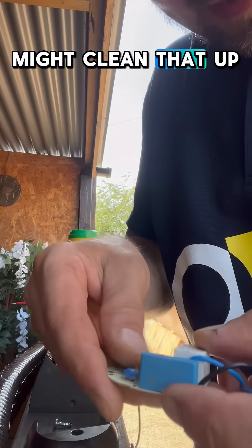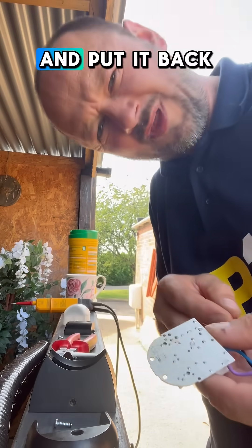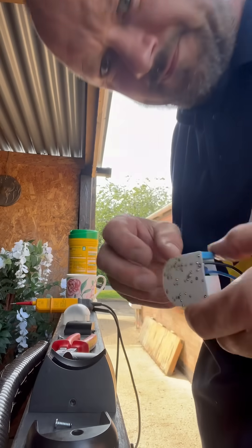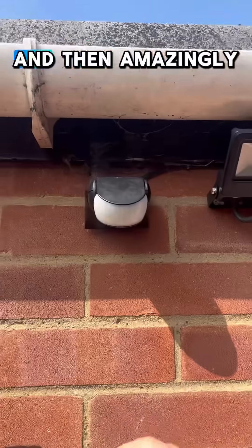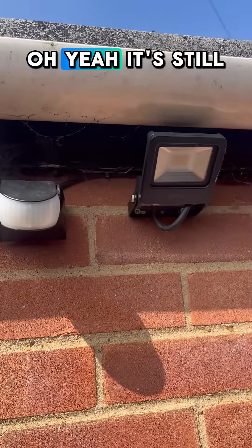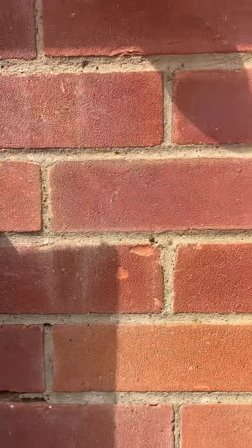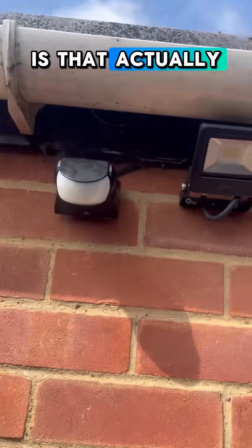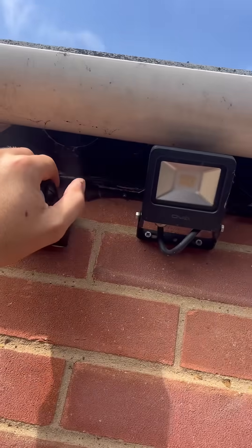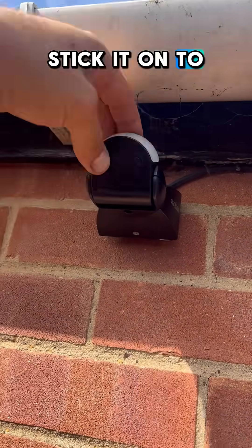Right, clean that up and put it back together. And then amazingly — oh yeah, it's still no good. Wait, has that actually fixed it? So now if I stick it on to daylight setting...